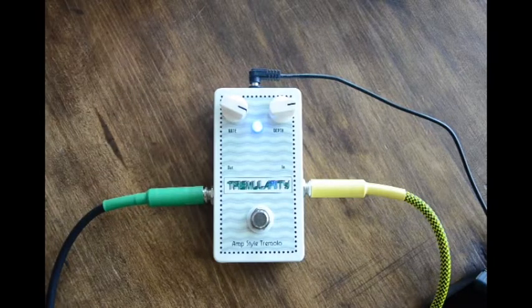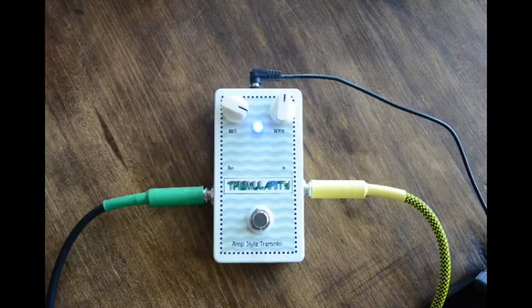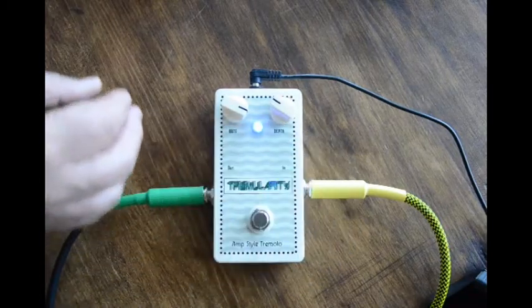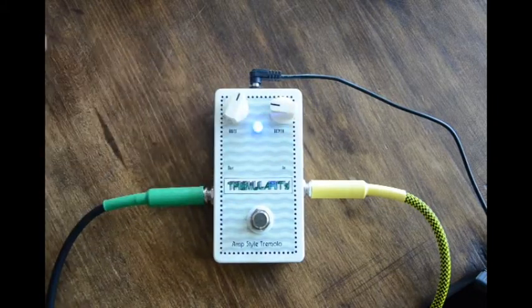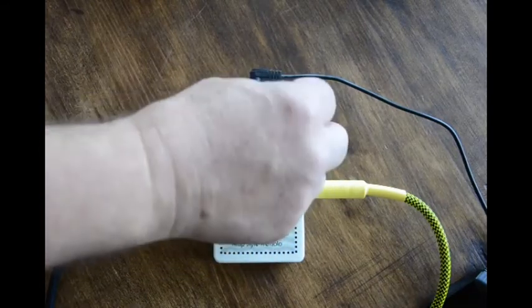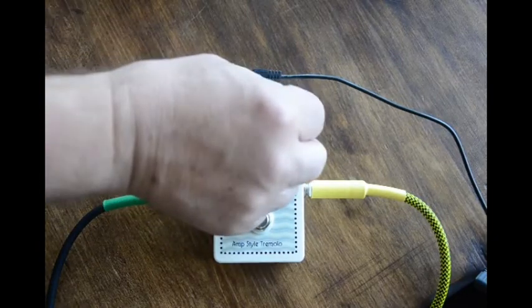And the depth does very little, frankly. It does somewhat depend on the rate. It's generally a soft one — it doesn't do a real hard tremolo. That's as tough as it gets, basically.